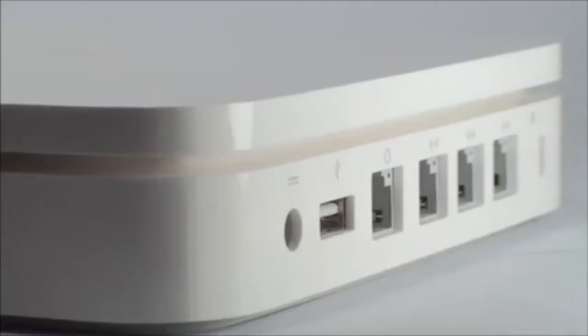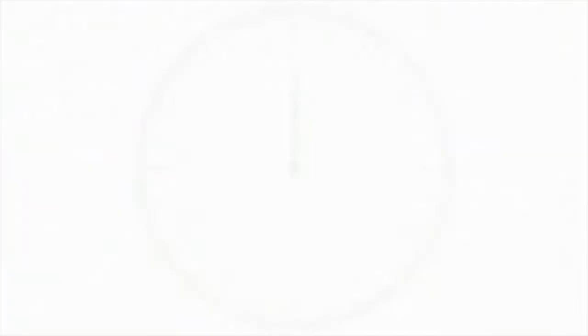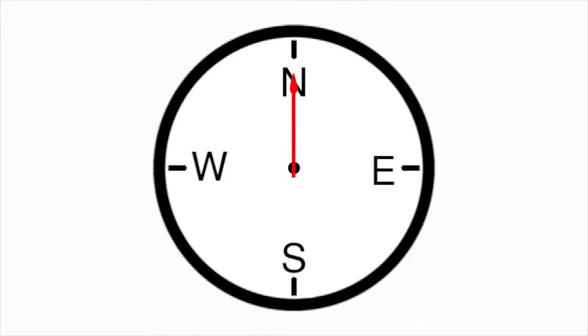The Sundialer S1 Smart Hub is incredibly easy to install. Plug the hub into your wall for power and into your router to connect to your home's network. Place a GPS antenna in your window and the hub automatically configures your time, your location, and your exact sunrise and sunset without any additional setup.